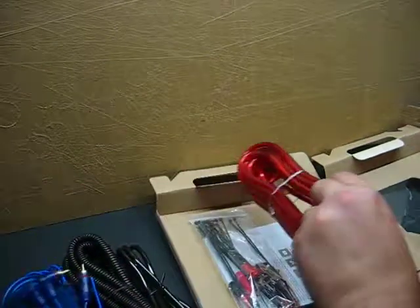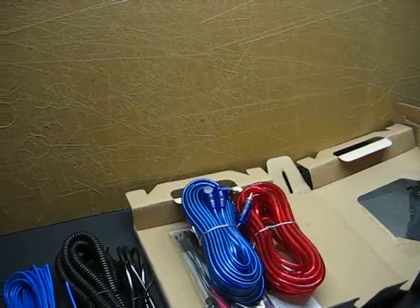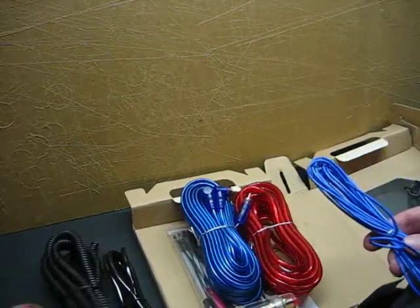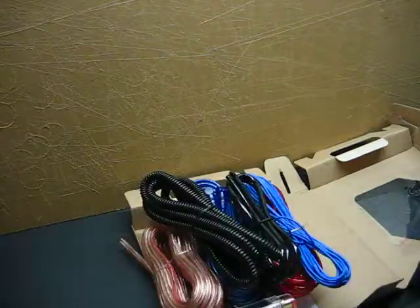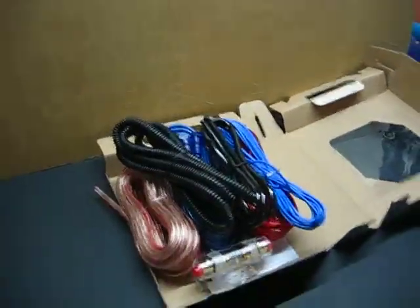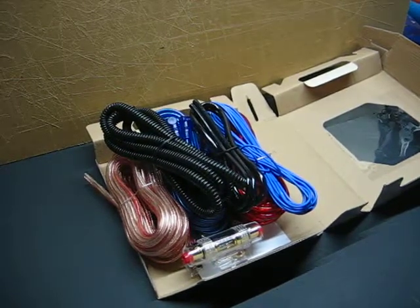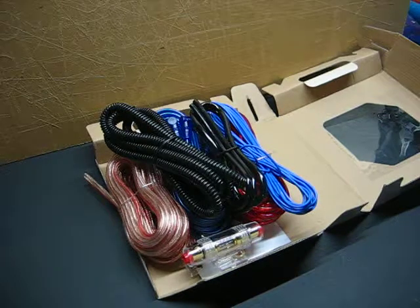So for 7 bucks, not too bad. If you're looking to run a rather tiny amplifier, it's not really going to be a true 8 gauge amp kit. If you're looking for a full blown 8 gauge amp kit, look elsewhere — this isn't going to be the one for you. If you're looking to run an amplifier probably 200 to 300 watts or less, it wouldn't be too bad to pick up if you can find them on sale. Right now I think they're about $12 to $13 on Walmart's website.